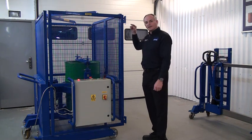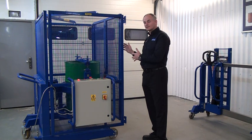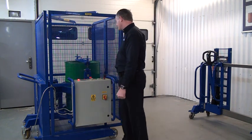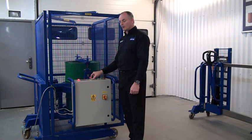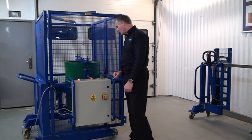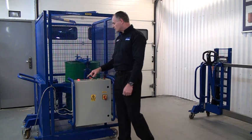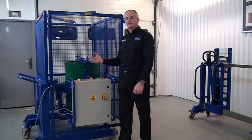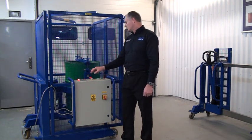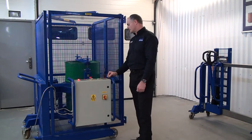We have interlock switches on the gate, so the unit will not run with the gates open — you have to close the gates to make the rotation. Just down from the emergency stop, we have the rotation speed control, so we can turn this down or up to increase rotation speed. Then we have our stop and start buttons. We also have a timer on here, so this timer panel allows us to time how long the mix cycle is going to be. We'll do a close up of the panel next to show you all the features of the timer.